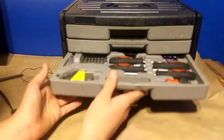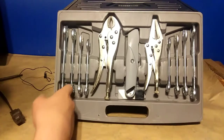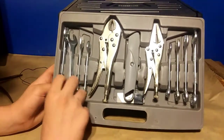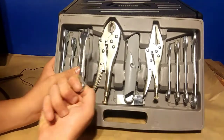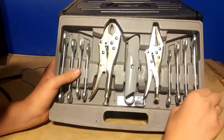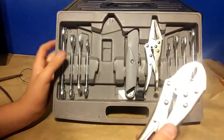That covers drawer three. In the bottom drawer we have wrenches. On the standard side it goes from 15 down to 12. On the metric side you've got seven-sixteenths all the way up to five-eighths.